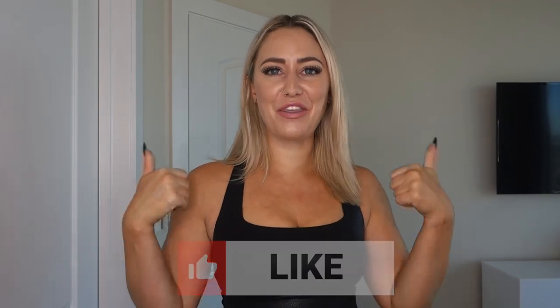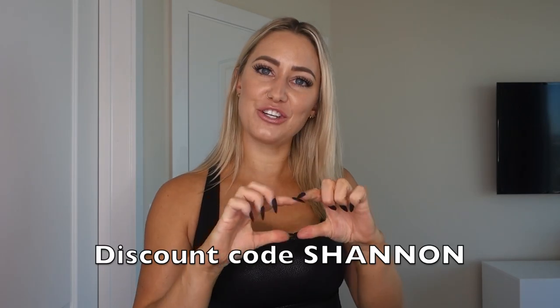To each their own — if those pieces speak to you, you do you. Fashion is all about expressing your taste and style. I have to give it up to Buff Bunny Collection because they actually try new things and launch different stuff you don't see other brands doing — so props to them for being creative instead of just launching the same thing over and over in different colors. Anyway, thank you so much for watching. If you liked it, please give it a thumbs up and subscribe. My discount code is Shannon — I so appreciate you using it. Let me know if you have any questions in the comments, and I'll catch you next time!